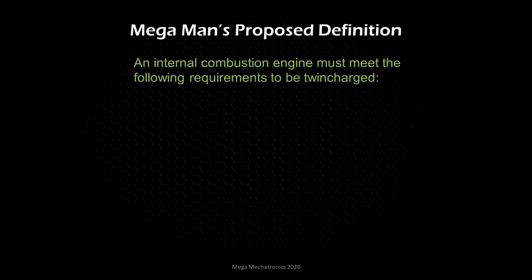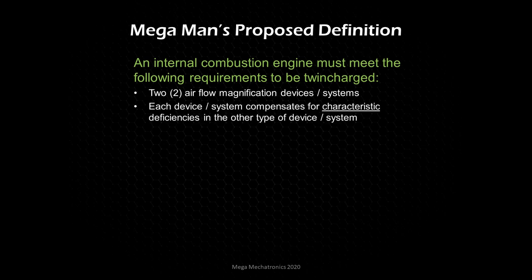Now let's look at Mega Man's proposed definition of a twin charge engine — again, this is my opinion. An internal combustion engine must meet the following requirements to be considered twin charged. First, it uses two airflow magnification devices and systems — two superchargers, whether positive displacement or centrifugal. Second, each device or system compensates for characteristic deficiencies in the other system or device.